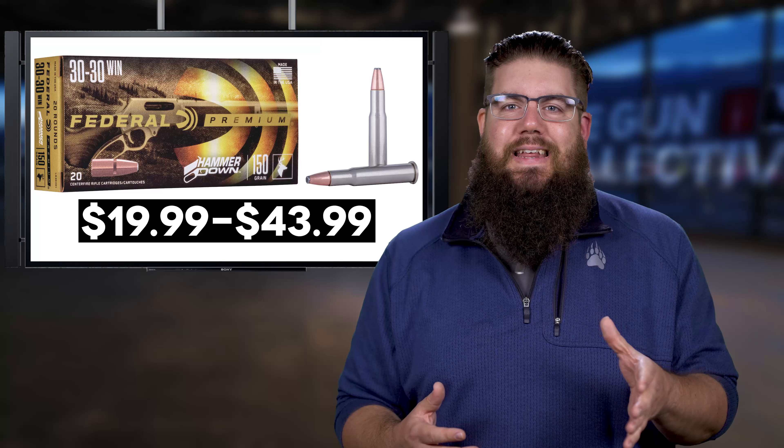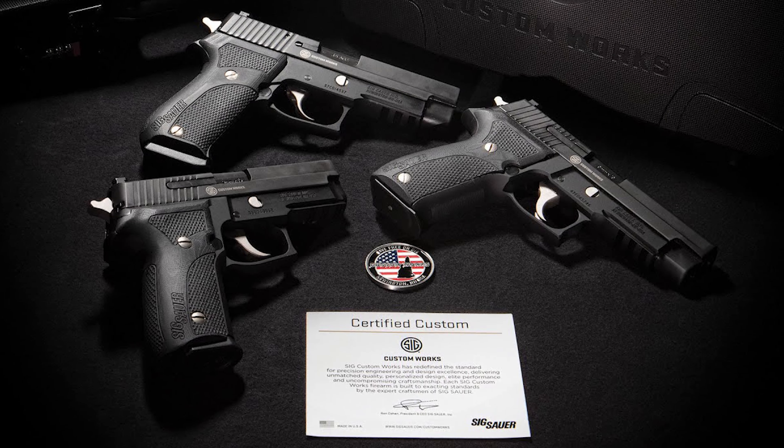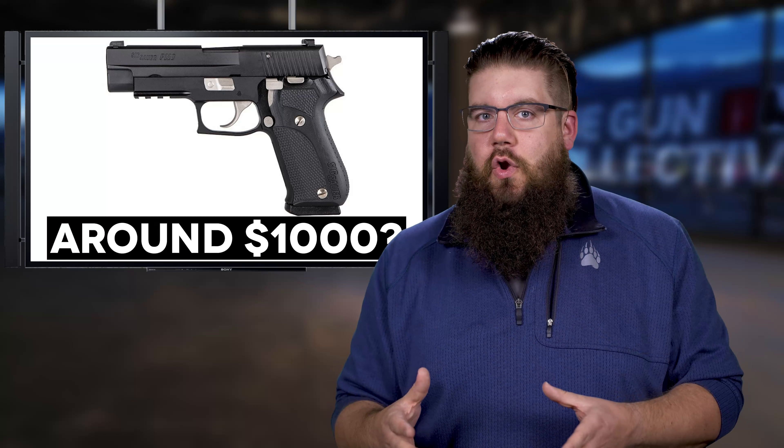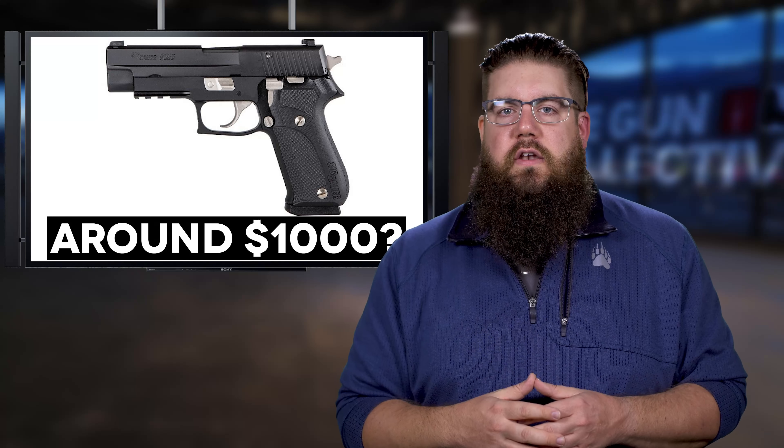SIG has another new series from their custom shop — a rebirth of something they did on the 239 and 1911s a few years back. They're called the Nightmare series, available on the P220, 226, and 229. It's essentially a new color scheme: slides and frame coated black, small parts nickel plated, with special case engraving on the slide and night sights. SIG still doesn't post pricing on their website, but expect around a grand for MSRP.